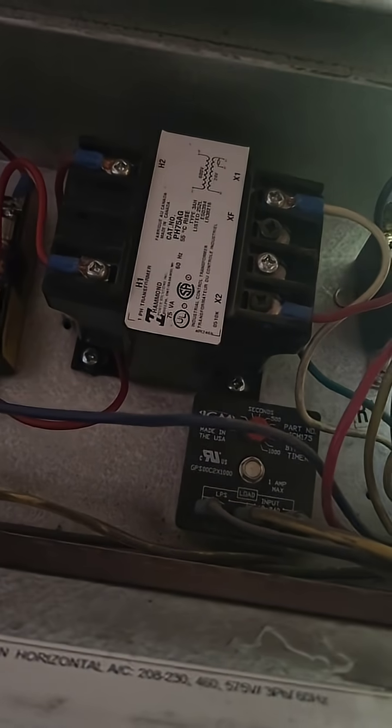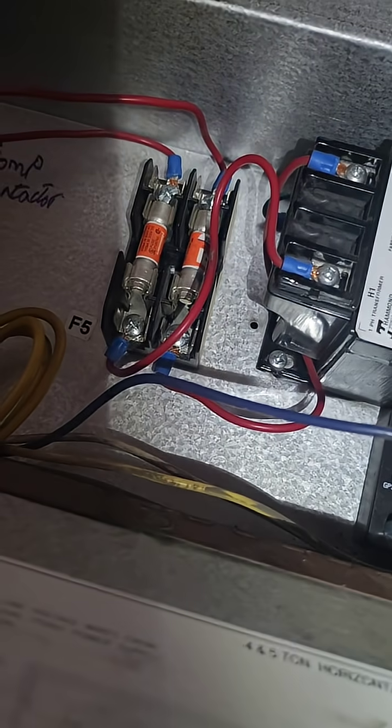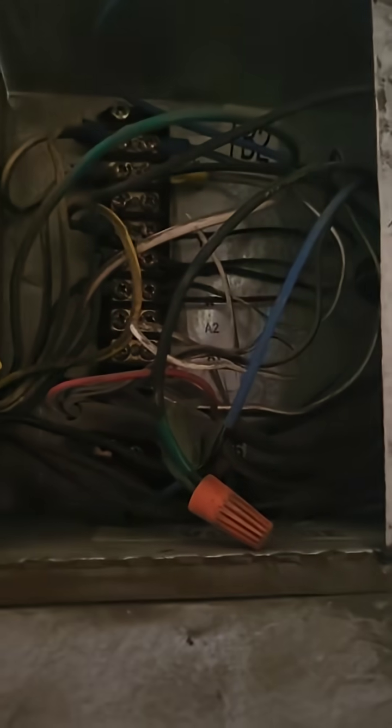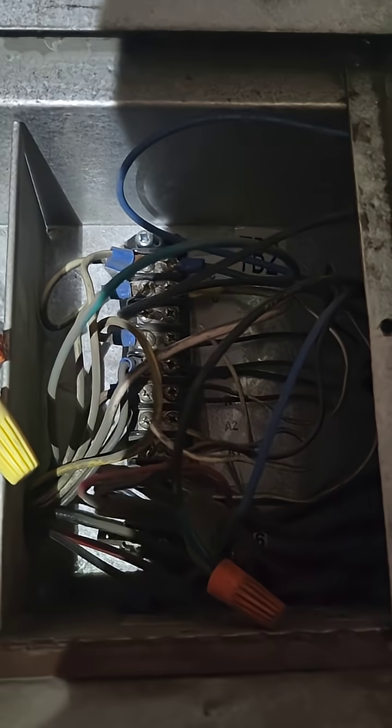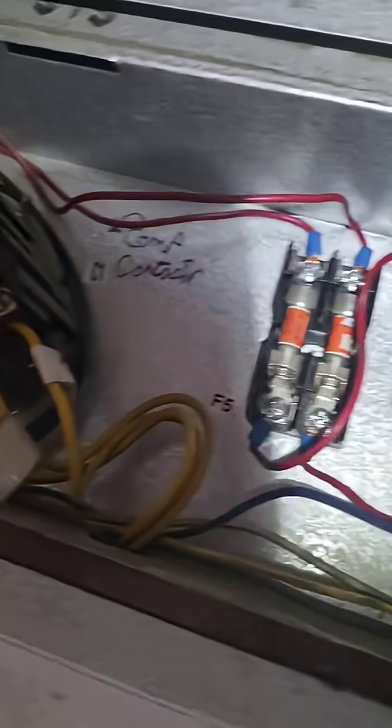And if you have an overload situation. Alright, so that's the transformer. These are all — that's a terminal block that feeds the thermostat.